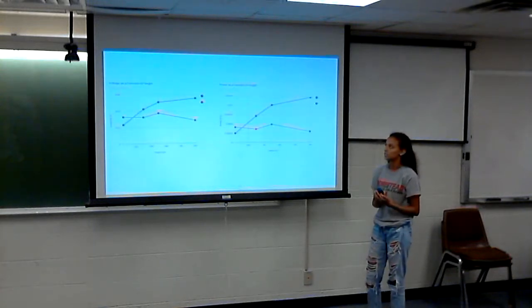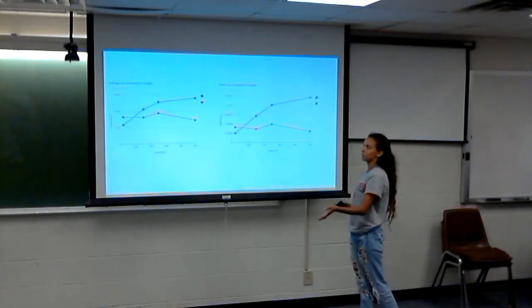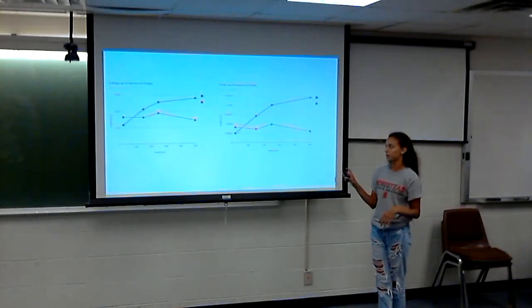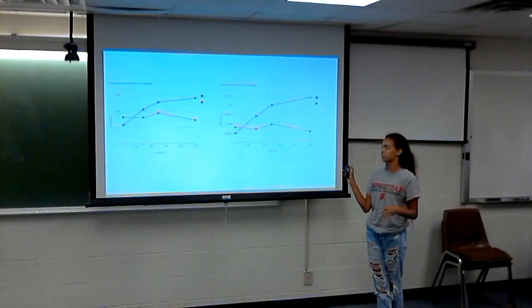Here is a comparison graph for the reflector. The left is voltage and the right is power. The blue line is horizontally polarized and the red line is vertically polarized.